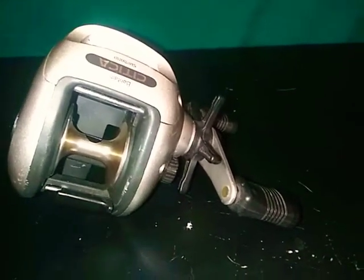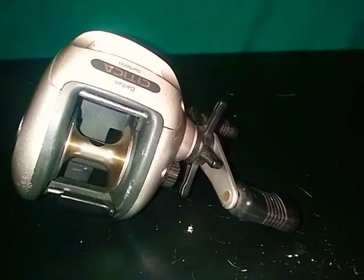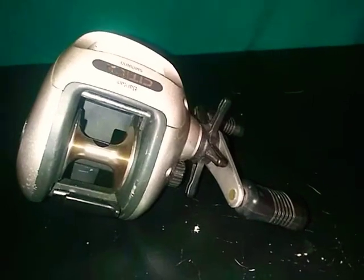What's up guys, welcome back to another video on the Iron Fisherman. Today I'm reviewing this Shimano Bantam Sitica. It is an amazing reel.